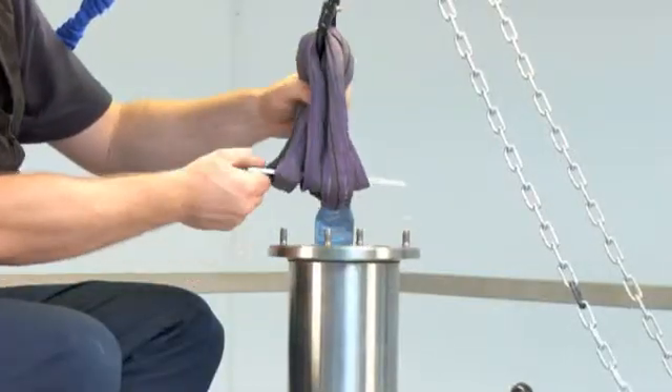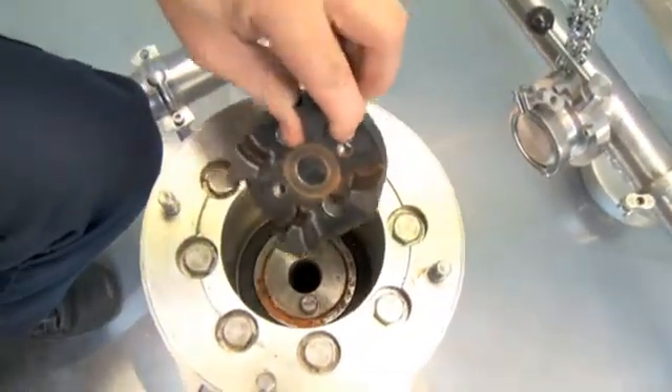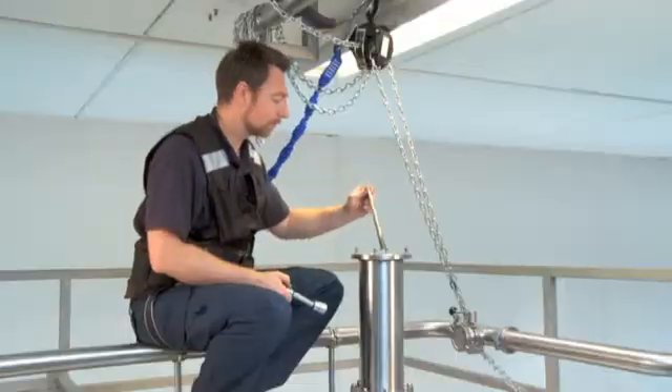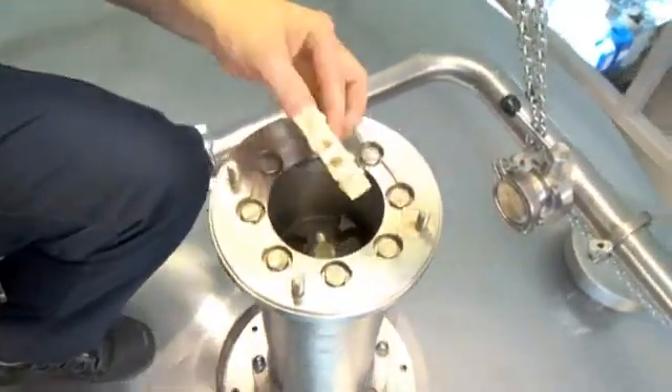Remove the lifting plate. Place the coupling properly on the tabs. Mount the shaft bolt. Place the spider on the coupling.